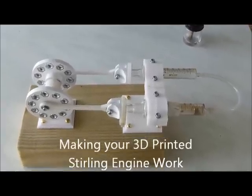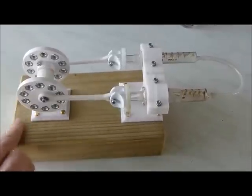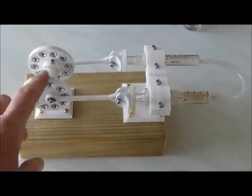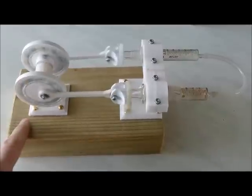Hi. This is a design that comes off Thingiverse and it's very important with these engines that they are extremely free. Friction is the enemy of a Stirling engine and one of the statements is: if it doesn't bounce it won't go. No bounce, no go.